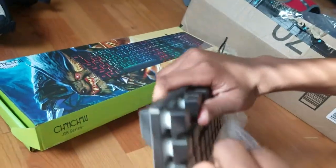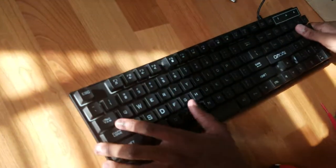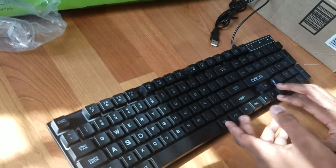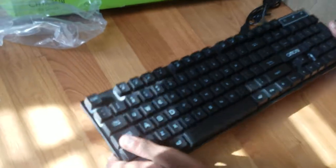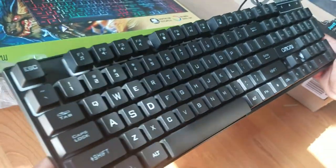So this is what the keyboard looks like. Now this is way better than my old keyboard — it wasn't even a gaming keyboard. Let me test it out. This is good, and it's also a glowing one which is cool too.